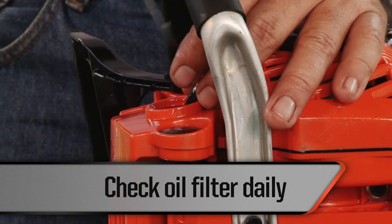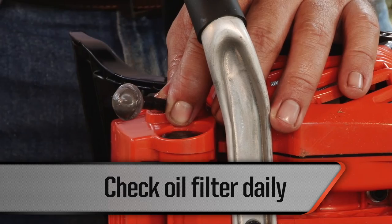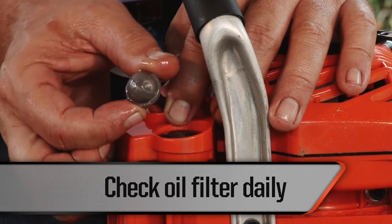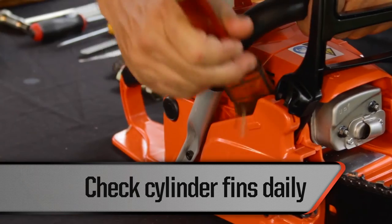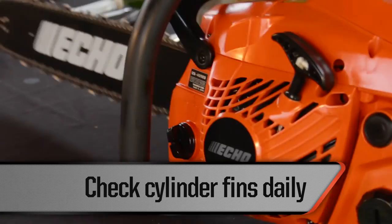Check the oil filter daily. If it is dirty, wash it with gasoline or replace it. If the inside of the oil reservoir is dirty, wash it with gasoline. Check the cylinder fins daily. If they are dirty or clogged, clean them with a brush to prevent overheating of the unit.